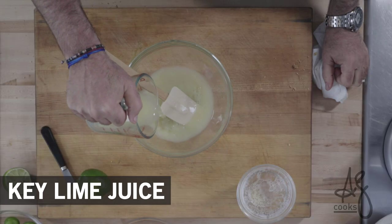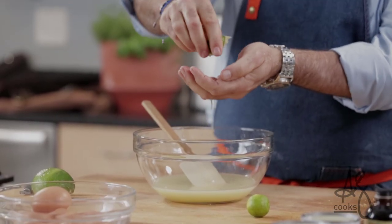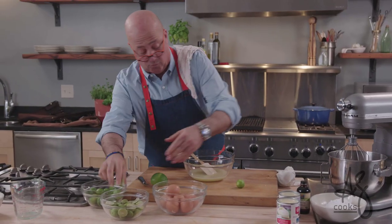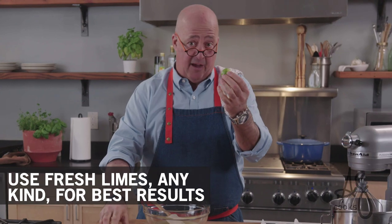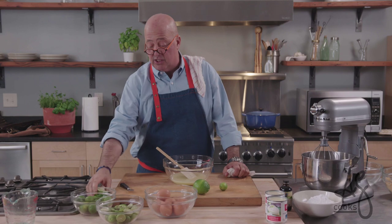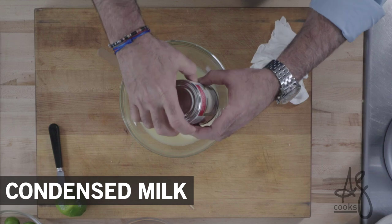One and a quarter cups of key lime juice. These are key limes — for their size they have a lot of juice, but they do have seeds. You can squeeze away to your heart's desire and I think it's worth the time. One thing you don't want to do, whether it's with a key lime or a Persian lime, is squeeze all the way — the last 10 to 15% of the juice of a lime is bitter.